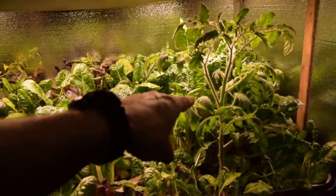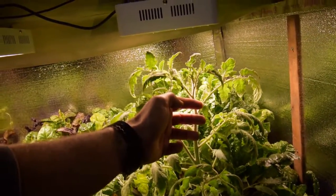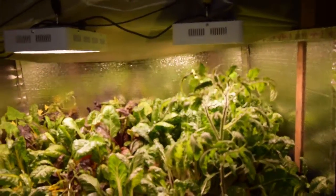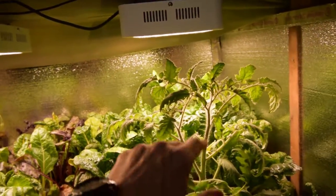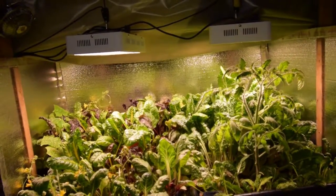The tomato plant over here in the Silverado chard tray is getting pretty good size. It's almost to the top of the base of that light there, but hopefully it won't get too large. Look, it's already got the little fruit setting. Flowers are going to be opening up on this thing pretty soon.